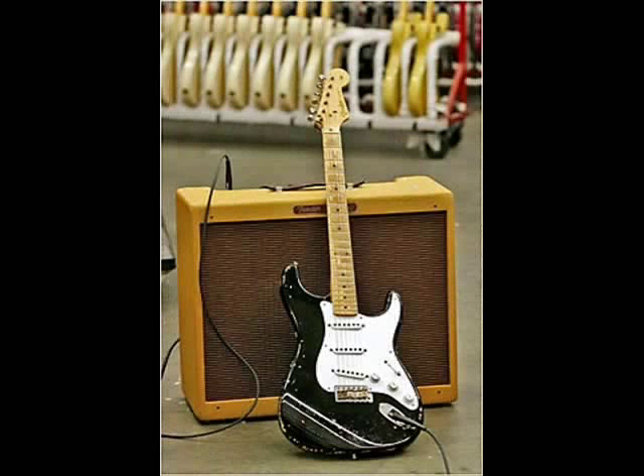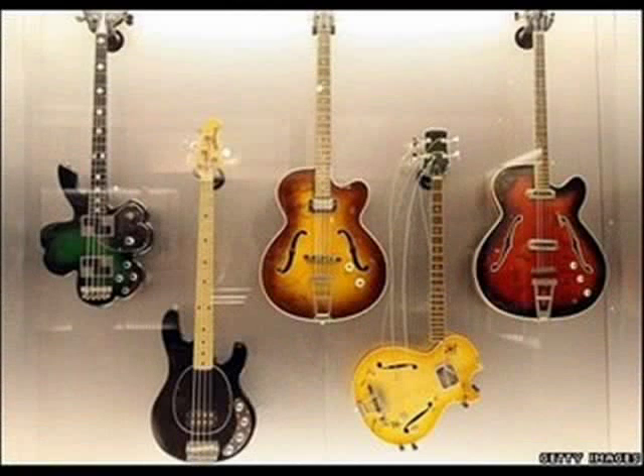Is this a common sight in your bedroom or practice space? Then it might be time to build your own guitar display rack. Hanging your guitar looks really cool and is better than using a guitar stand because it won't take up floor space and makes your guitar almost impossible to knock over.